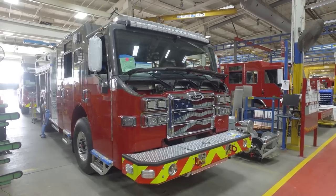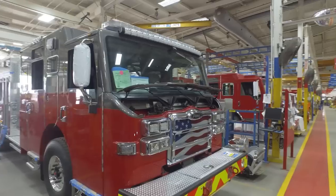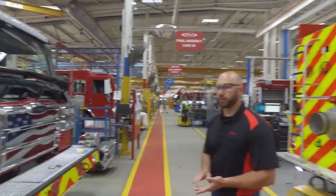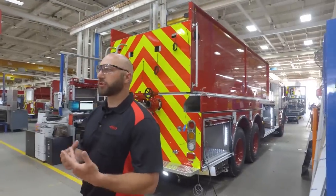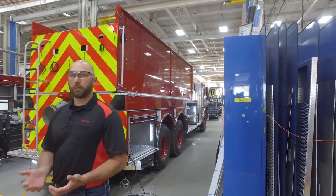We also assemble the hose bed — it's put together with grading, dividers, and hose bed covers. The cargo area is put together as well, so we're installing the generator. We're also doing a pre-pump function, checking to make sure that this truck is going to be ready to be pumped.